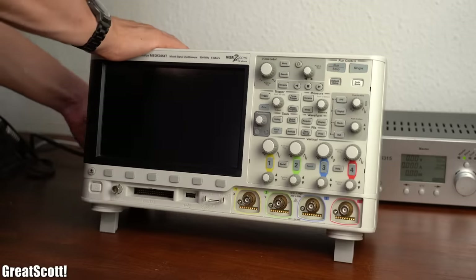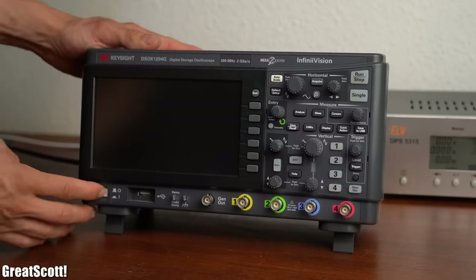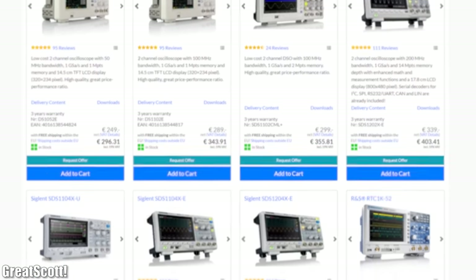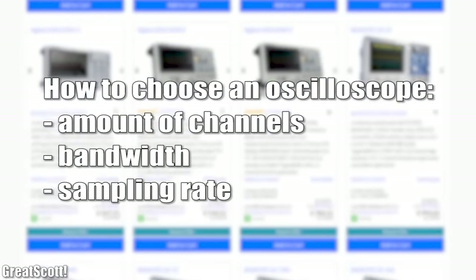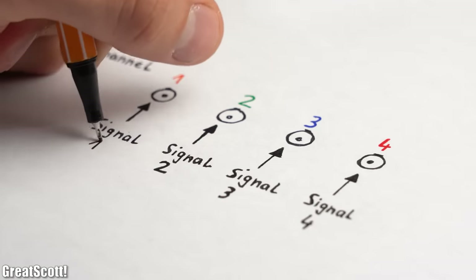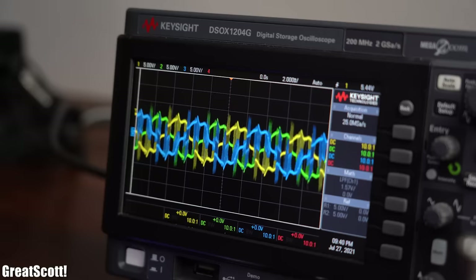Let's get rid of my overkill oscilloscope — which due to its price pretty much none of my viewers own — and instead focus on this more budget-friendly option, which still costs quite a bit of money. You can go even cheaper, but you should always consider the amount of channels, the available bandwidth, and the sampling rate when choosing one. The amount of channels determines how many voltage and/or current signals you can have a look at simultaneously.